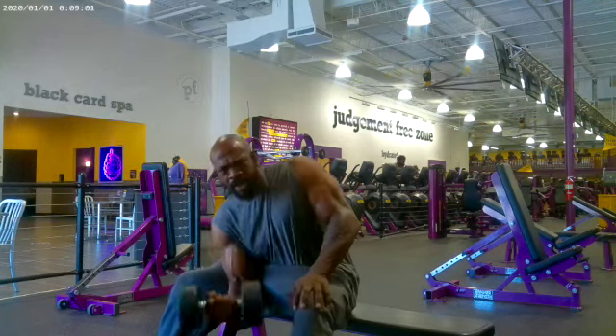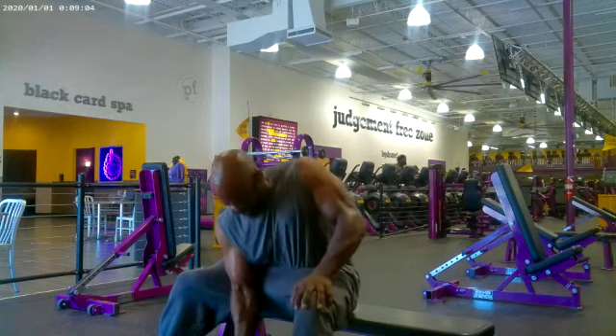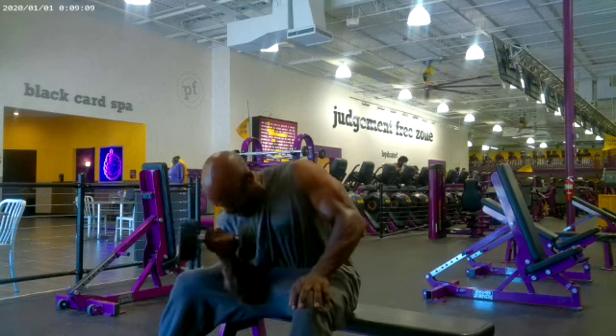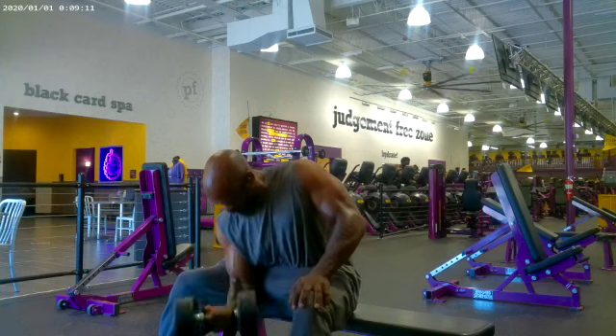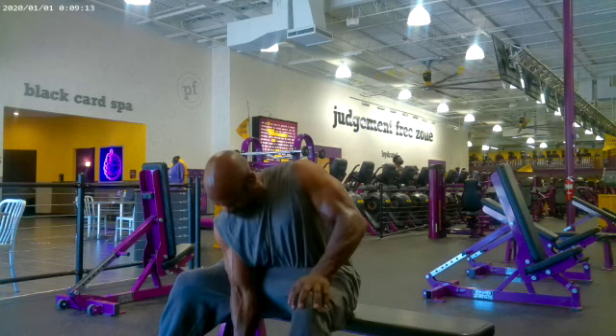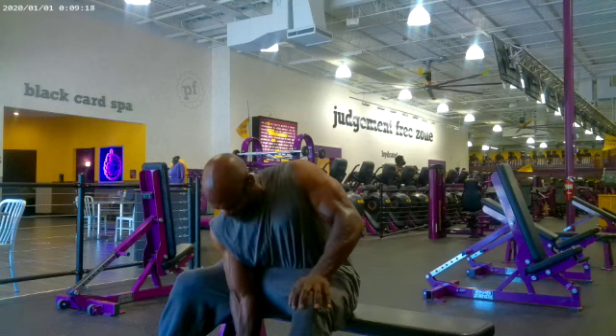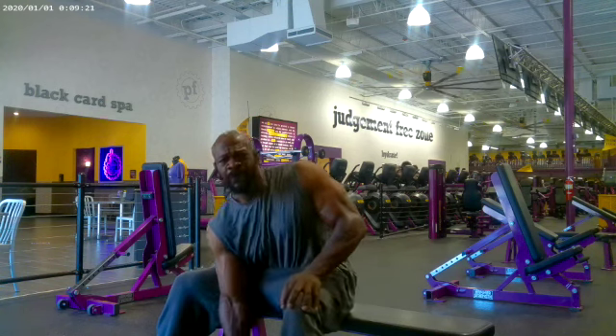Immediately after my static curls, I rolled right into some concentration curls, which is once again for the bicep. I think I just did one set of 10 on these with each arm — right after my static curls.